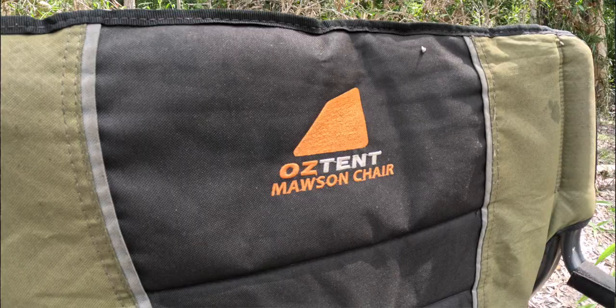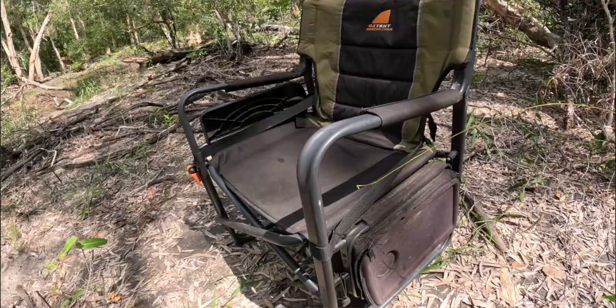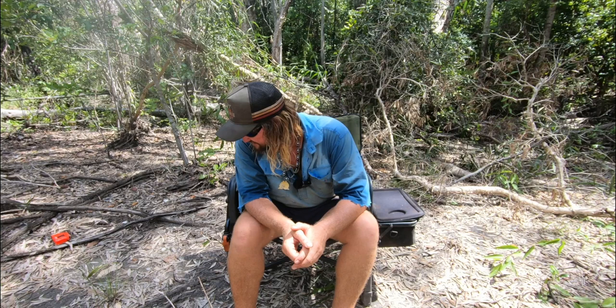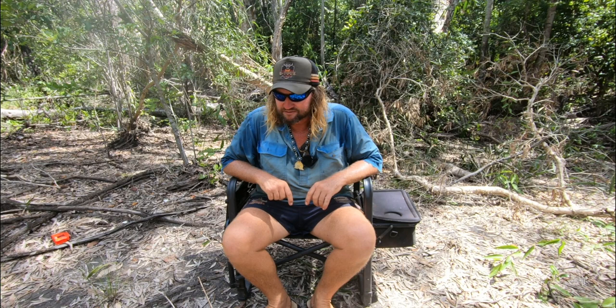So that's the Oztent Mawson chair — I think the other name for them is a director's chair, but yeah, a good bit of kit. Hope you didn't mind this week's View It For Me video. If you have any ideas of what you want me to look into, comment on the post or give us a heads up and I'll give you as much of a rundown as I can.